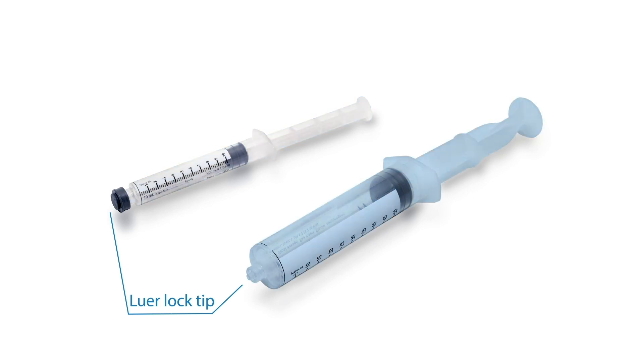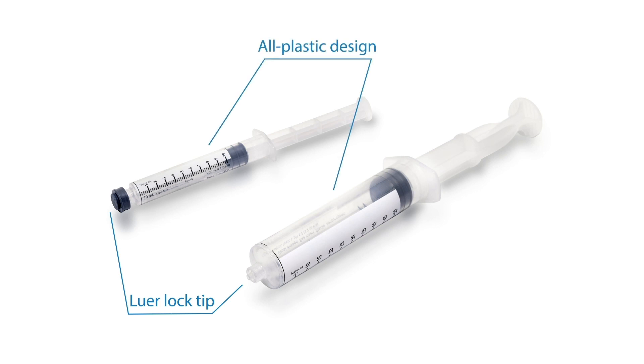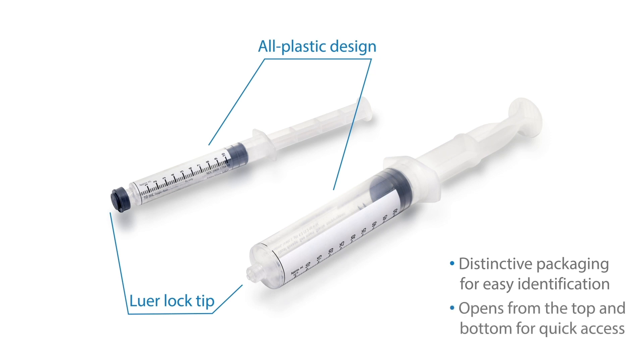One-piece and two-piece polypropylene plastic construction with a needle-free Luer lock tip, an all-plastic design that eliminates glass breakage risk, distinctive packaging for easy identification, and packaging that opens from the top and bottom for quick access.